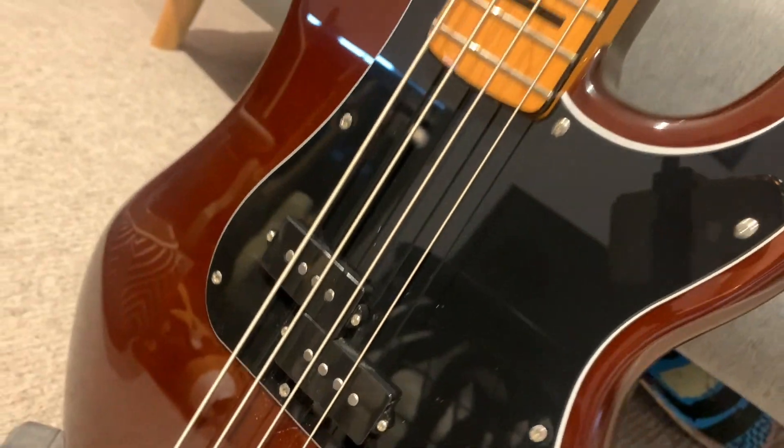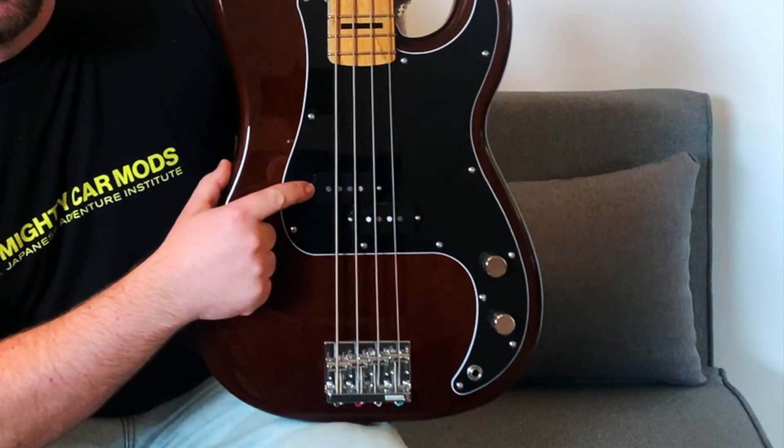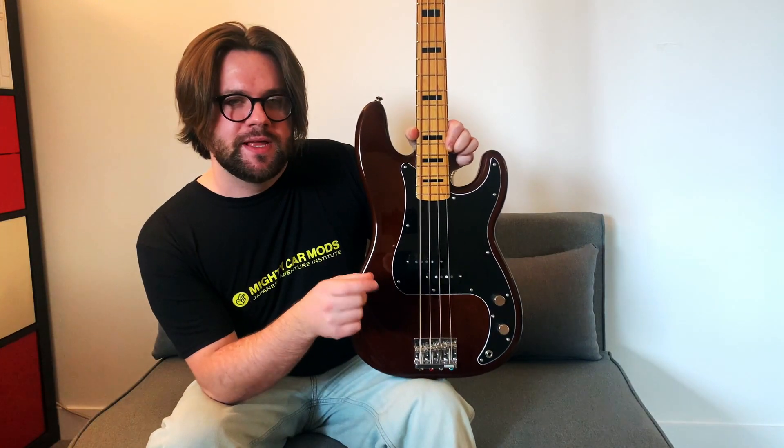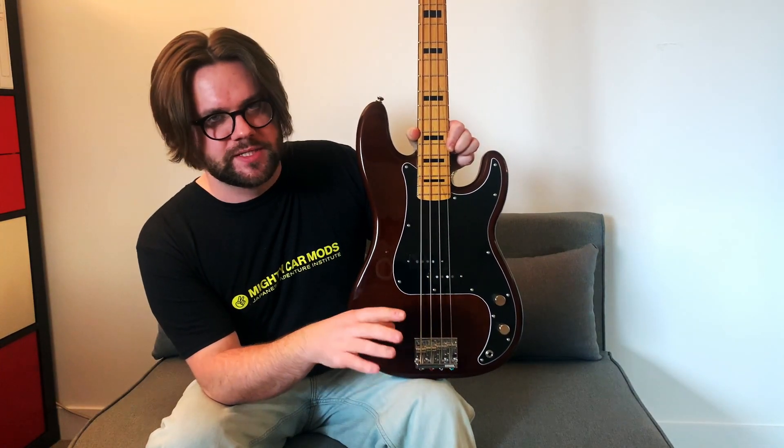The 70s inspiration doesn't stop at the styling — it actually comes into play with this split coil Alnico pickup designed by Fender, which really captures that voicing you would expect from a 70s style bass.